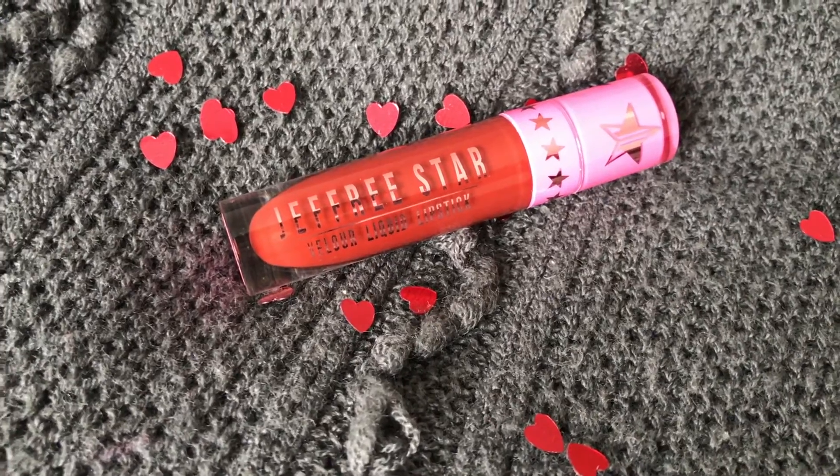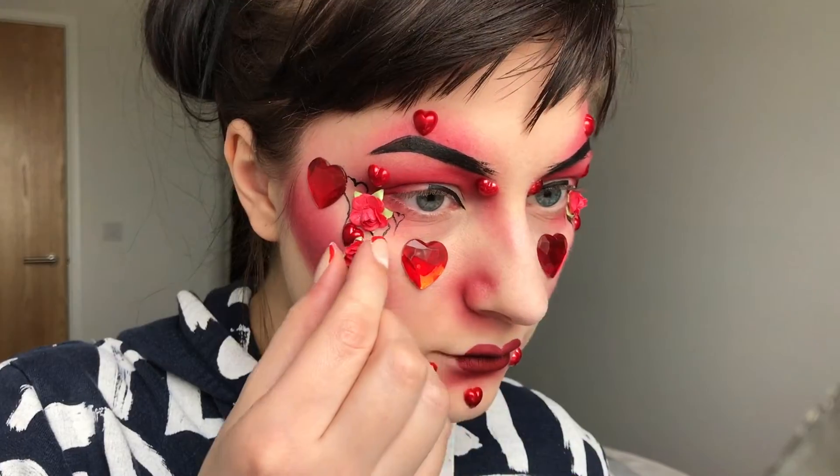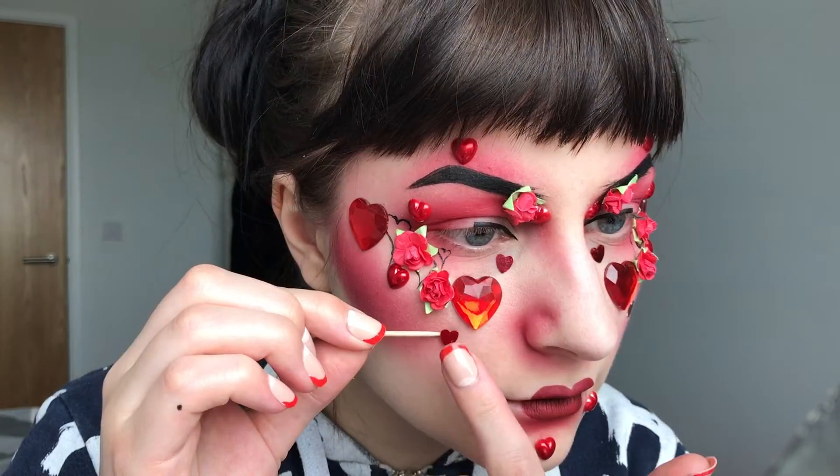Then I took this Jeffree Star Villa liquid lipstick in Unicorn Blood and applied it to the centre of my lips. I kind of made it a heart shape, but also rounded. I also added some red flowers, because why not? And some heart sequins as well. I'm using a toothpick to help me put them in place.